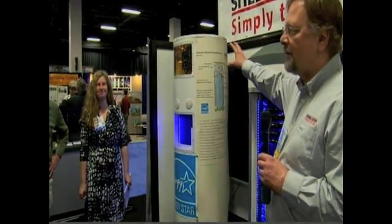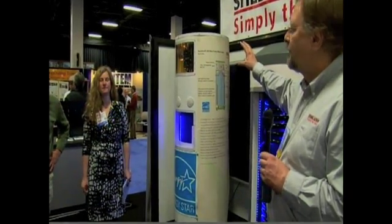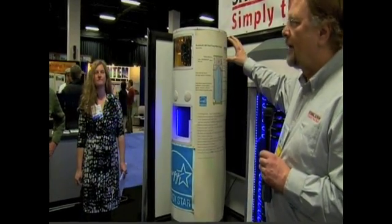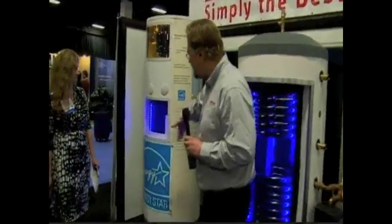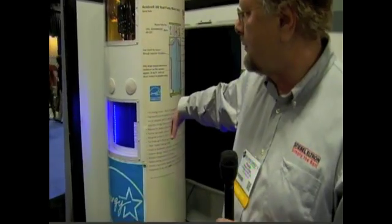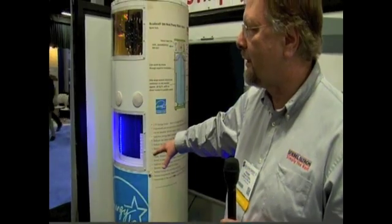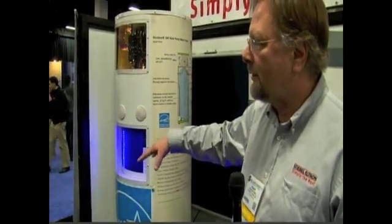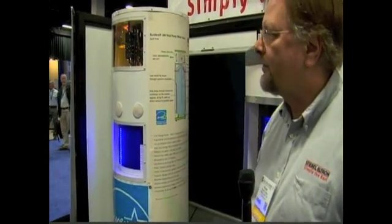What you see on top there is very similar to a window air conditioner — it's an evaporator and a compressor. The condenser is wrapped around the whole tank, so you have a very even transfer of heat into the tank. That makes it very long lasting, and there's a very gentle heat transfer into the water, so you don't tend to get the lime buildup that you get with other systems. It's a very long-lasting system.